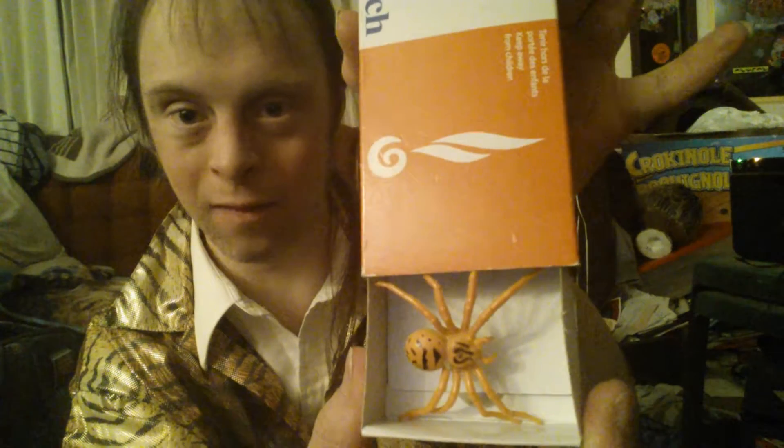I'm now going to show you how you do the magic matchbox spider trick, gag, prank.